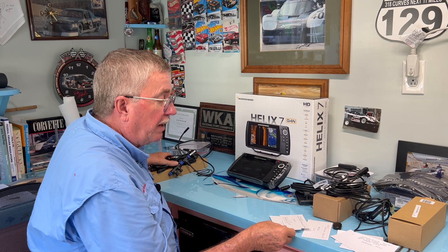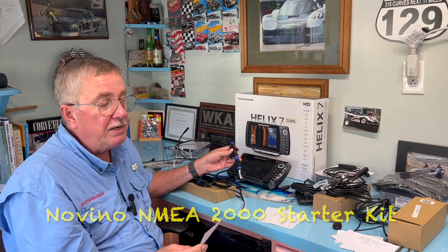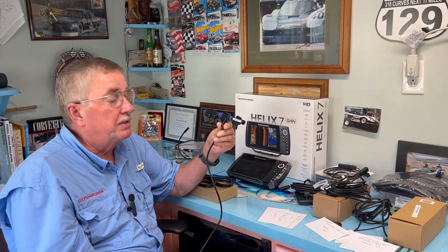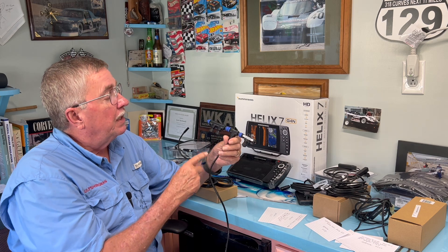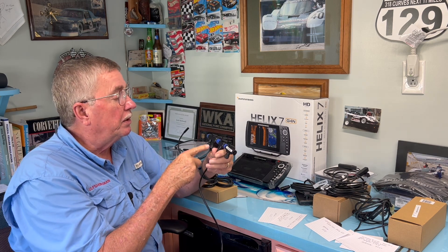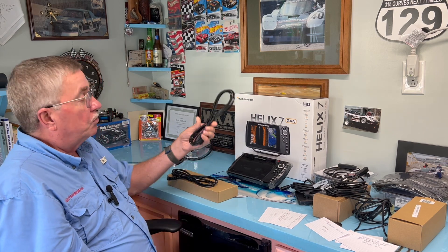Another thing I bought was the NMEA backbone starter kit from Novino, $64.99 at Amazon. This is what's called a CAN bus system — the same system they have in cars, but in my opinion much simpler. It has power input and each connector is a drop that goes to a different sensor. On each end of the backbone you have 120-ohm terminating resistors — you can't run this system with the ends open or it won't work. It also came with a couple of drops to connect different units.